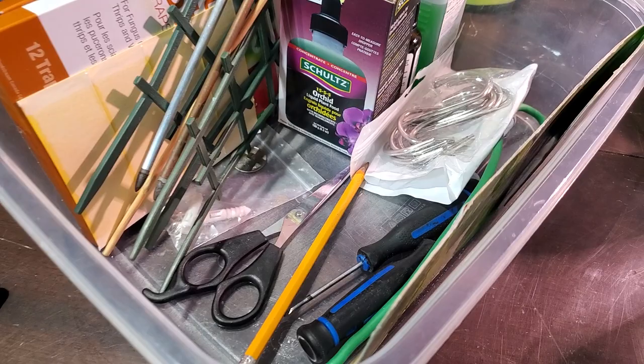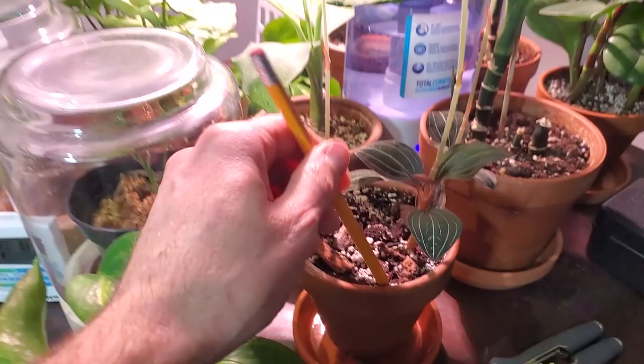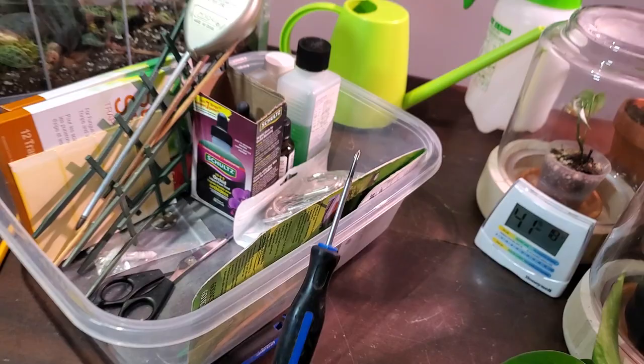A couple items left. I have a few pencils — I know there are a few subscribers that like seeing my pencil. I use this for just stirring up some soil and getting it off the edges during repotting videos. I also used to use these little screwdrivers — they're good for poking holes in the soil and aerating it. That's typically what I use them for.